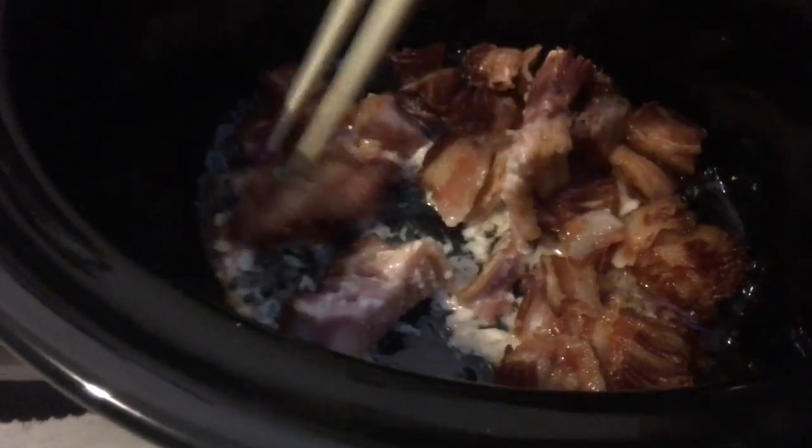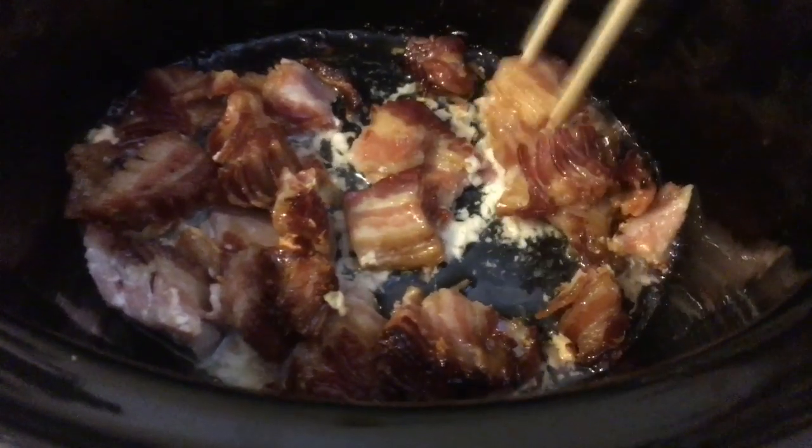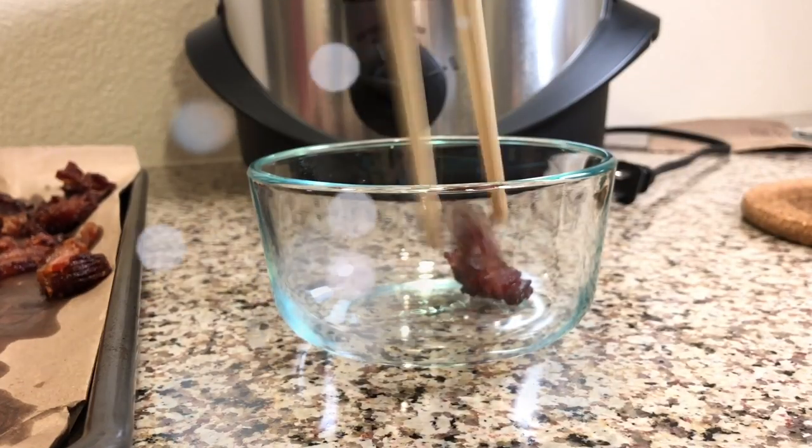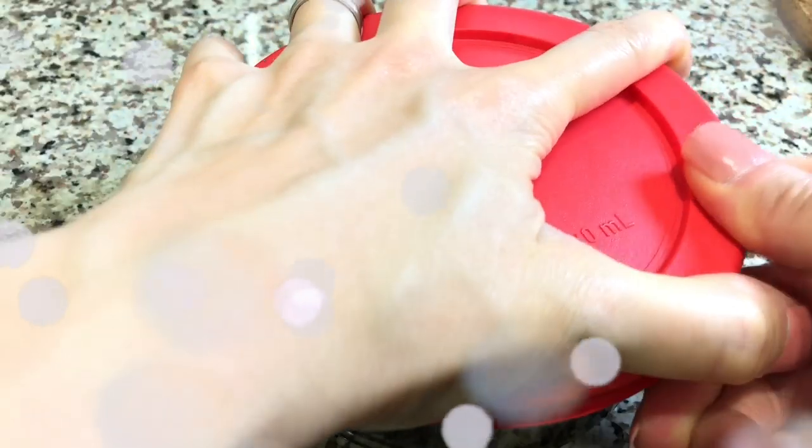Starting at about two hours I'll check it every hour afterwards and give it a good stir. This way of cooking it has very little cleanup and splatter, and when it's done I can drain it all on a brown paper bag and store it in a container in the fridge for my boys to eat throughout the week.